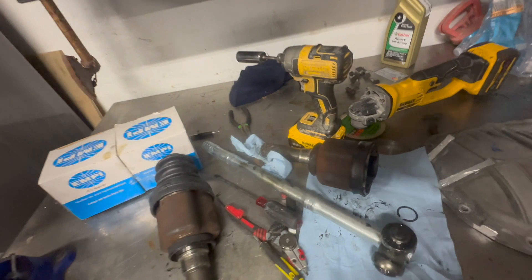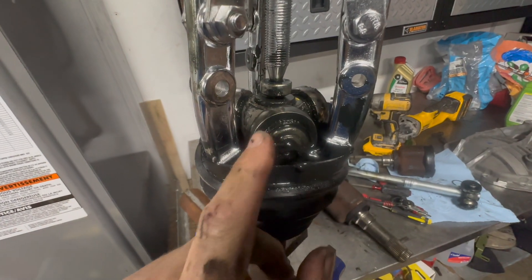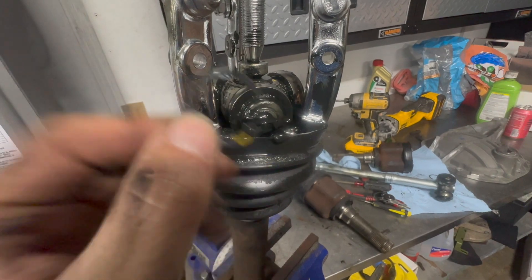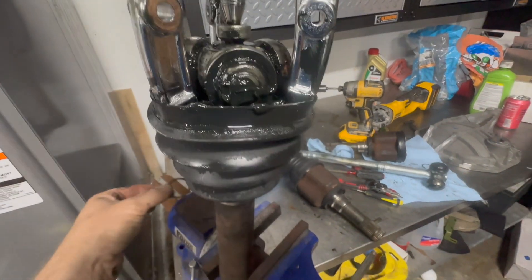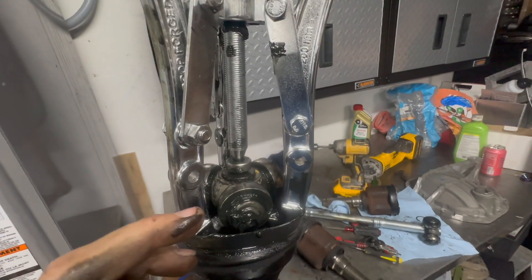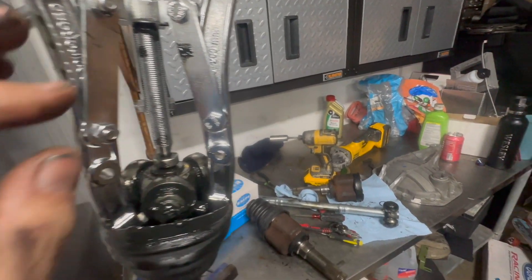The other part we're going to need from these axles is this joint. There's a retaining clip — it looks like this — you pry that off, and then you just get a jaw puller. I got this one from Harbor Freight, I think it was like 20 bucks, and it just slides right out.